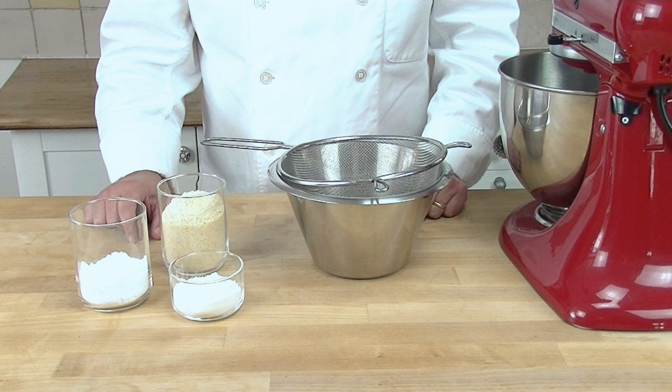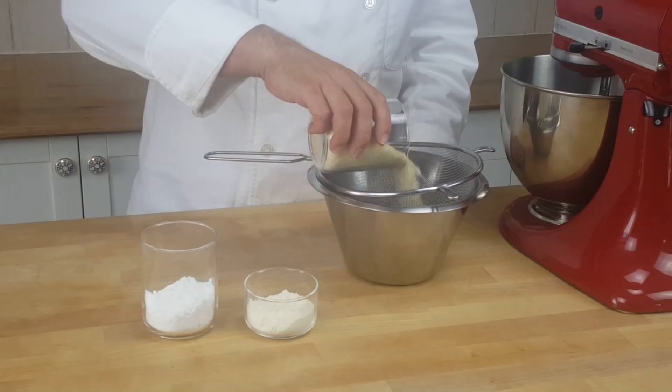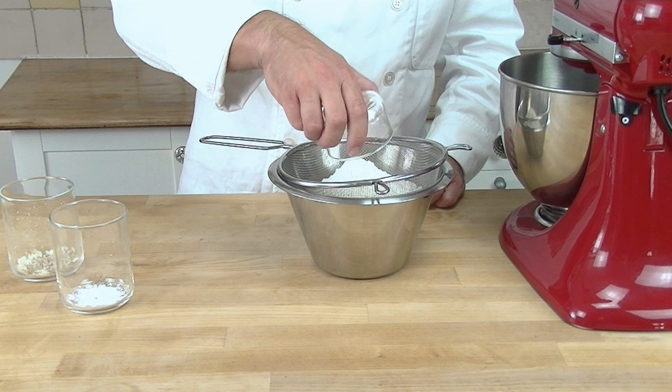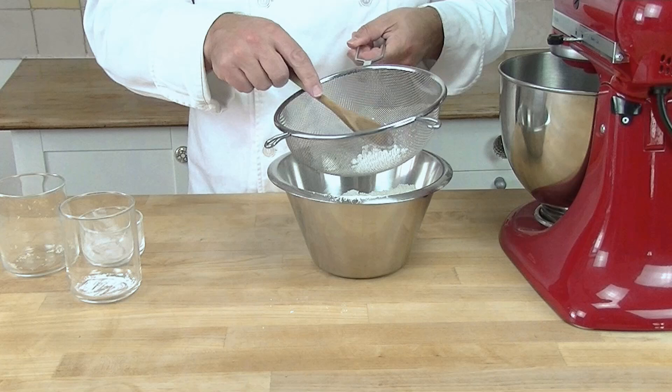Now we are going to make the biscuit part of our cake. We start off by sieving our almond, icing sugar, and our flour, so they are all nicely broken up. It aerates a bit and takes out all the lumps. For the bits left, with a spoon we just push them through.